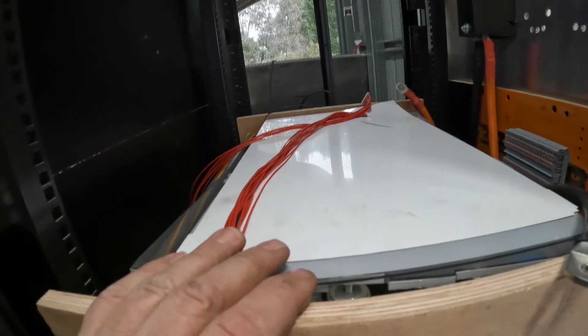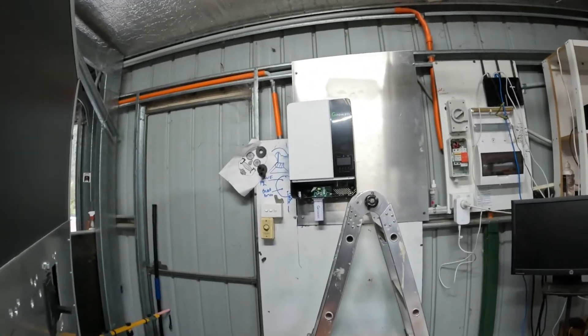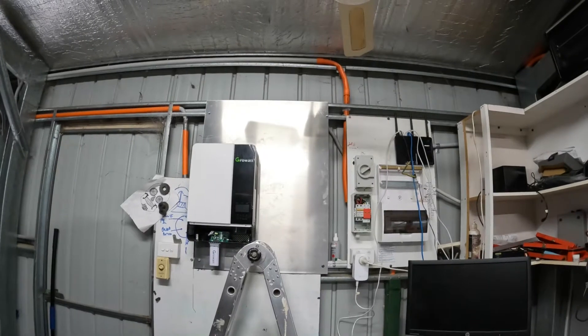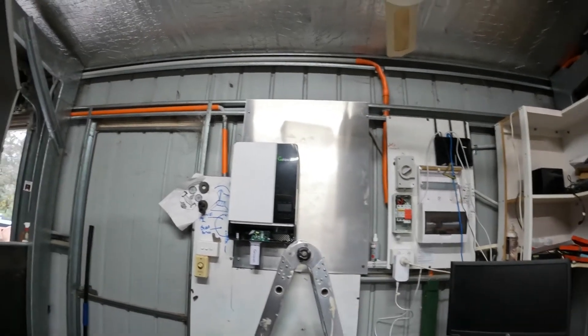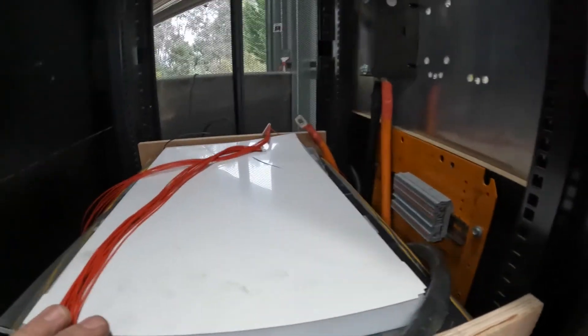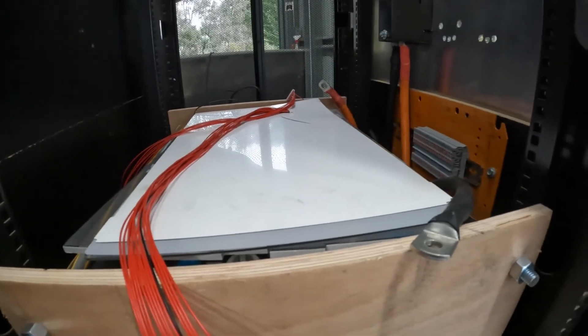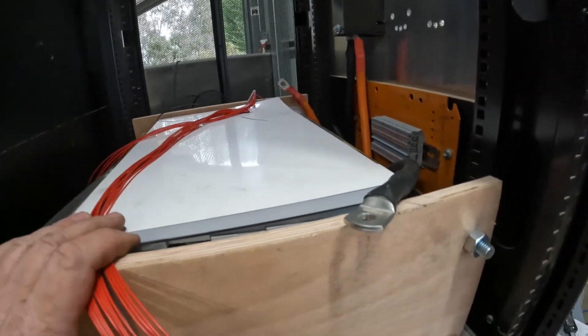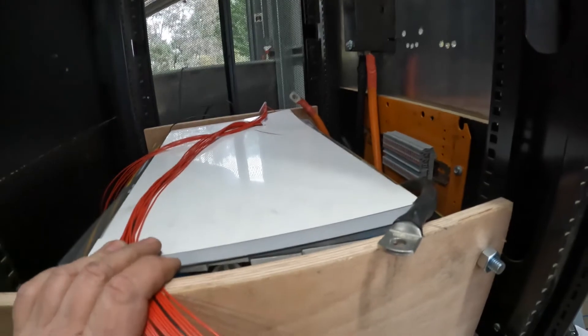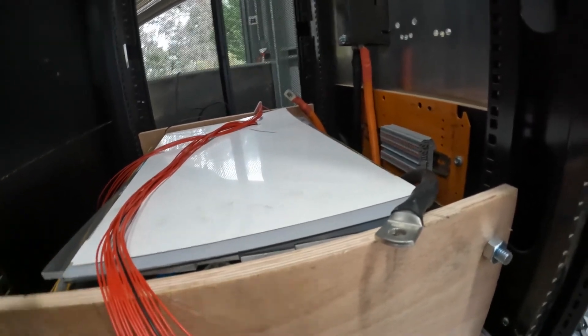I've got to run cable there and start doing the solar back into the Growatt, so yeah a lot of work still to do. If it hadn't been for the power outage the other day I don't think I would have got half this done as quickly — I was just taking my time waiting for other bits and pieces to come along. Anyway, we'll get it finished and I'll see you on the next one.